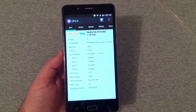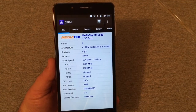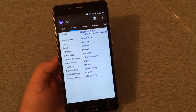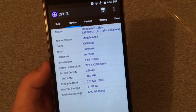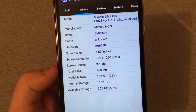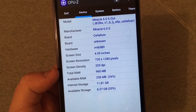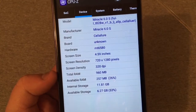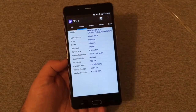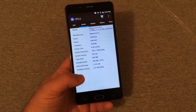This phone runs the 1.3 GHz MediaTek MT6580 with a Mali-400 MP GPU. CPU-Z reports a 5-inch display, but it's actually a 6-inch at 720x1280. It only has 1 gigabyte of RAM, which I wasn't really expecting when I bought this phone. It has 16 gigabytes of internal storage, with 11.1 GB currently used — but when I first unboxed it, only 111 megabytes was used, which is pretty solid.